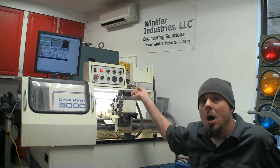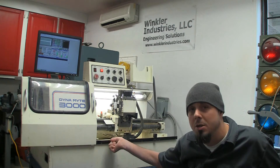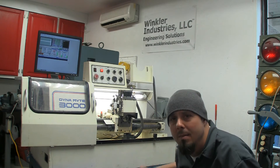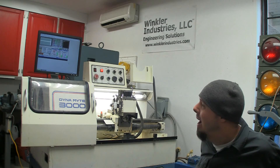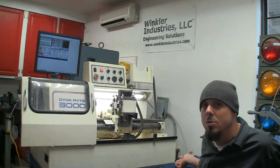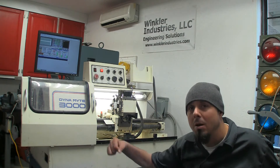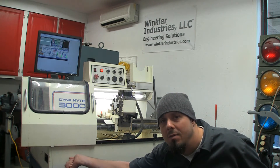Those switches up top are a problem for me — I can't reach the top row at all, I can barely reach the bottom row. But that's a casting they sit in, it's part of the main body enclosure, so I can't just take it off. My plan is to leave those buttons all functional — all those switches will still work — but I'm going to reroute some to run with Mach 3 and some to the front of the machine, down in this area. I'll have the emergency stop there.